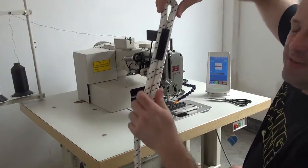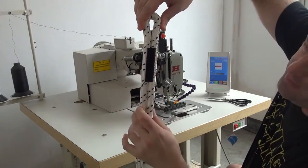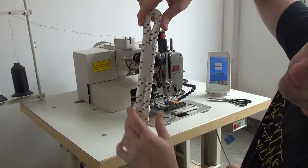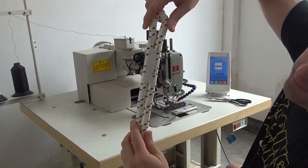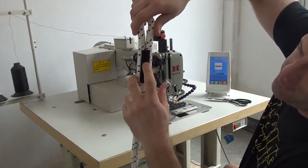We do offer an optional thread cutting attachment for this machine, which allows you to cut the thread automatically, so that you wouldn't have to use a pair of scissors to cut each piece out. I just want to let you guys see for the camera how this looks. You can see that we've got a very even stitch on the top side of the rope, as well as on the back side of the rope. Our bobbin thread is a white color for demonstration purposes in this video, and the top thread going through the sewing machine is a black color.